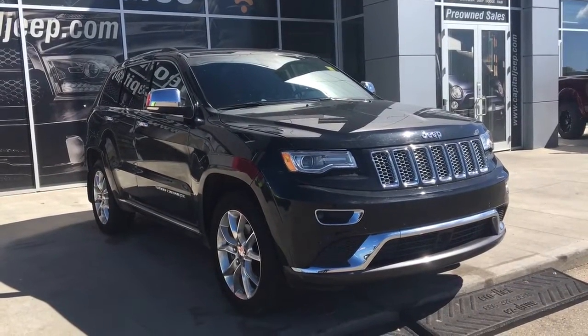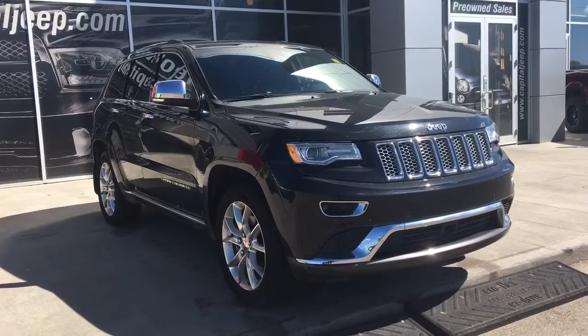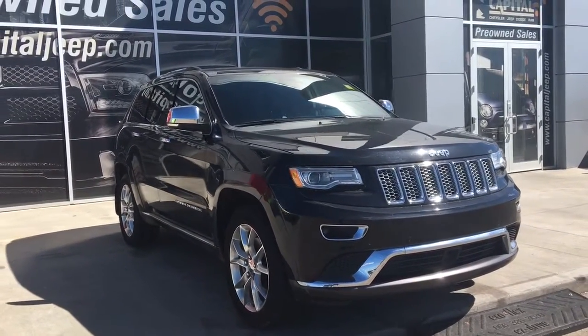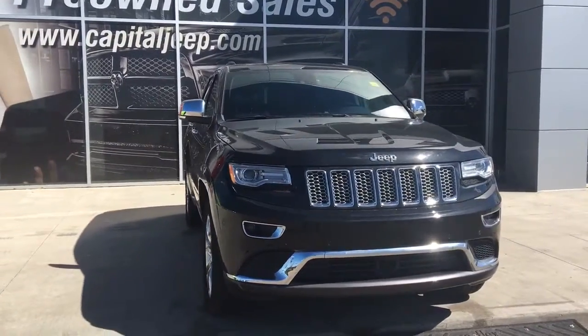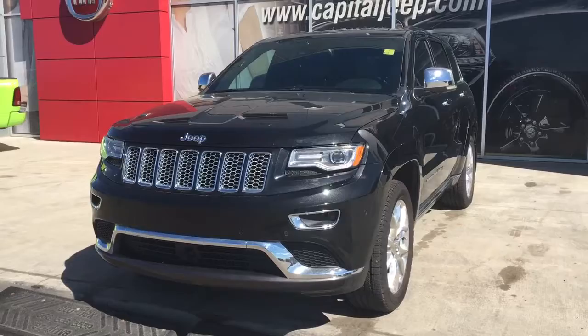Hello and welcome to Capsule Jeep. My name is Jasmine and today we are going to be looking at the 2015 Jeep Grand Cherokee Summit in Brilliant Black Pearl. Under the hood she is a 5.7 V8 engine pushing 360 horsepower and 390 foot pounds of torque.